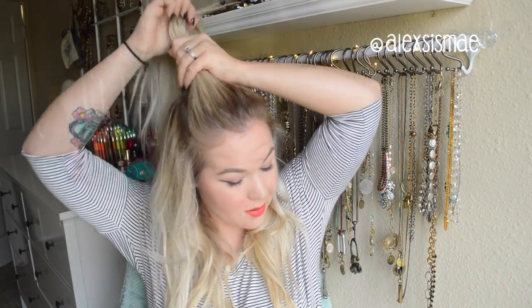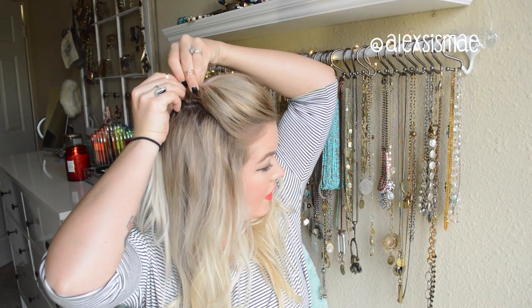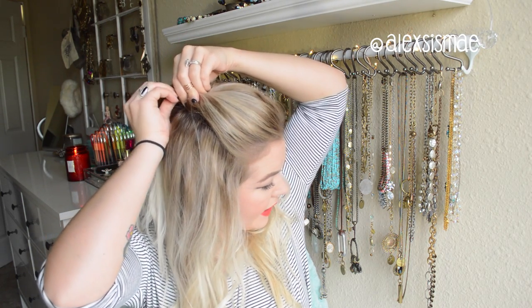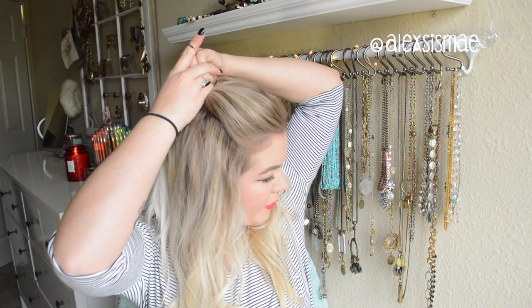Then you're just going to brush everything back into a high ponytail. I'm just going to hold it, push it forward to where I get a little bit of that poof, and then hold on to the very back part of my crown and kind of pull that hair up so that it secures it and has like a little tiny bit of that poof.